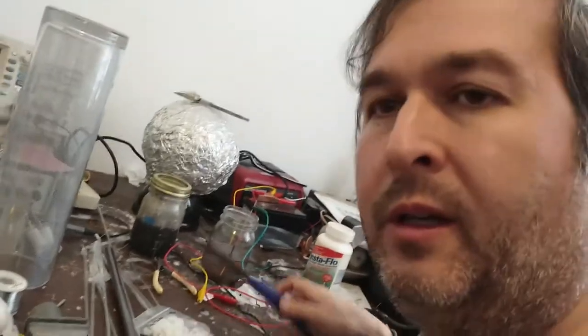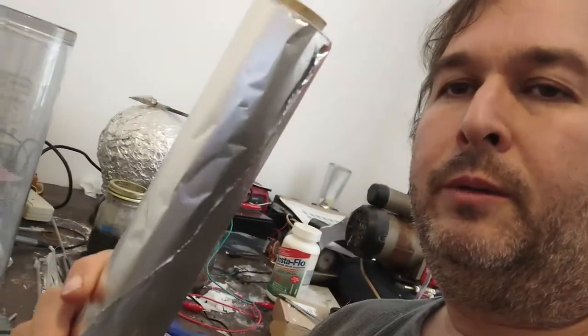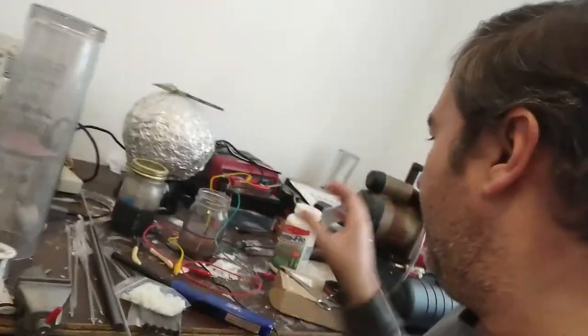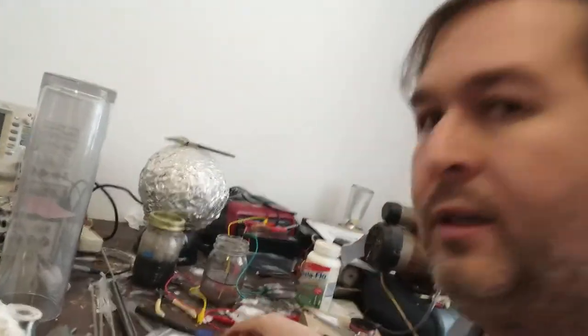Hello, this is Dr. Janes, and here's an interesting little heater you can use to heat things up. You have a mason jar and some aluminum foil and some sodium hydroxide. Okay, here we go.